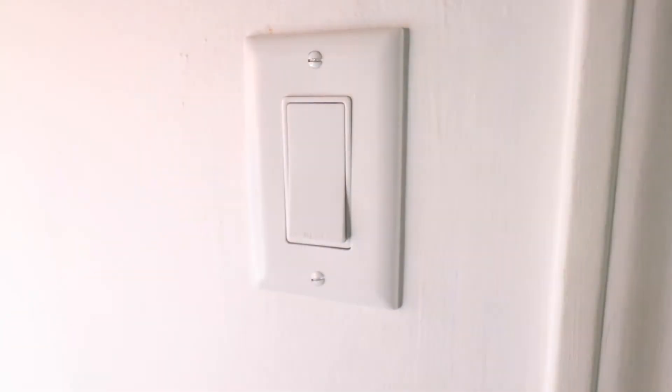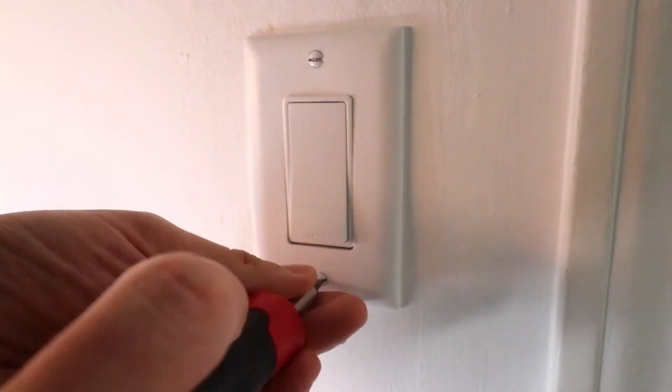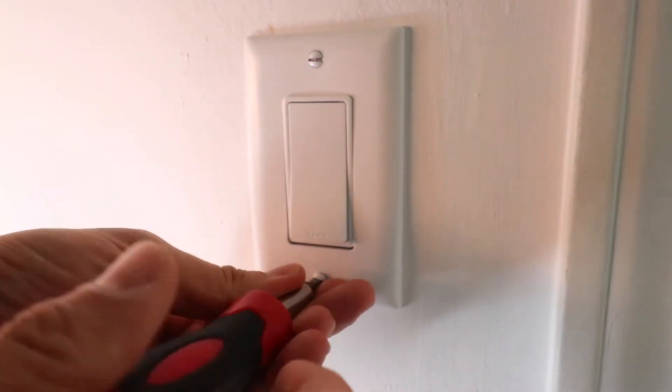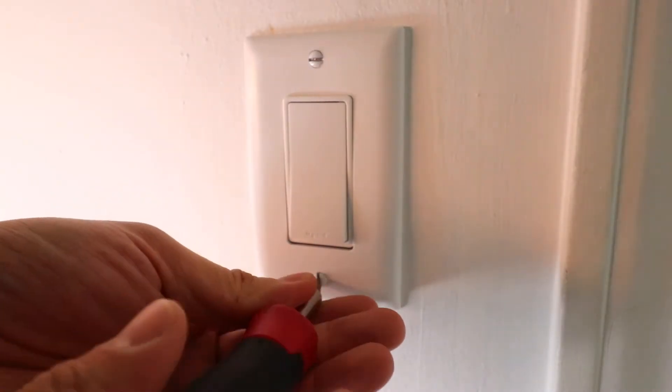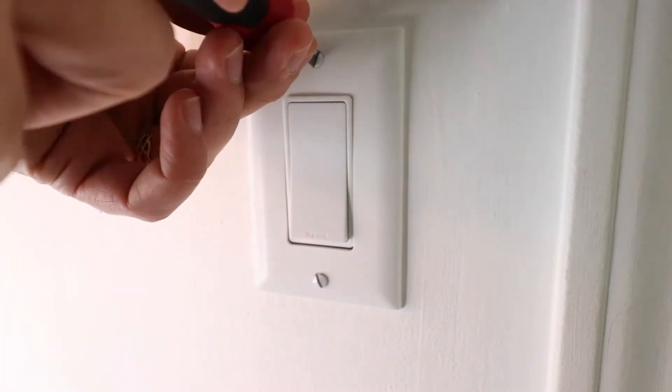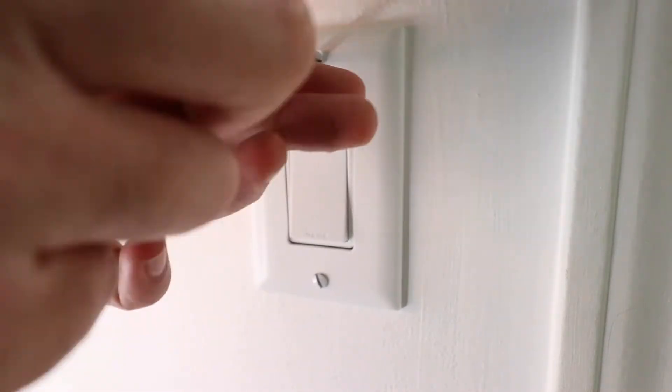We've got the power off and tested it with our non-contact voltage meter. Next we're going to remove the cover plate for this light switch — just go ahead and remove these two screws. They're pretty tiny, so you're going to want to make sure you hold on to these and don't lose them. Just loosen them both, top and bottom.